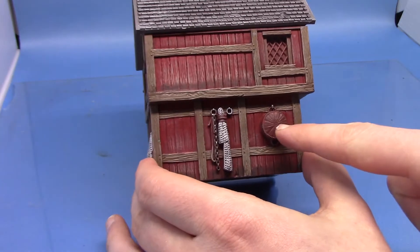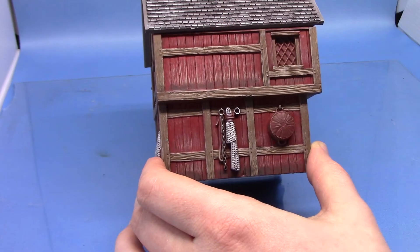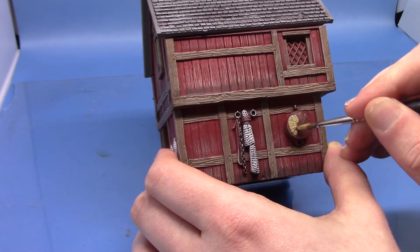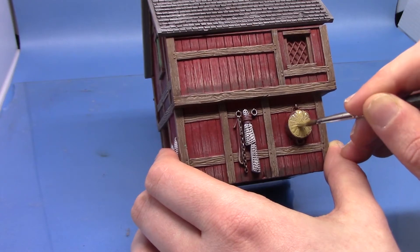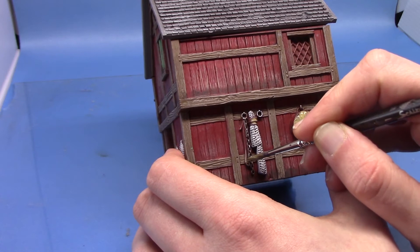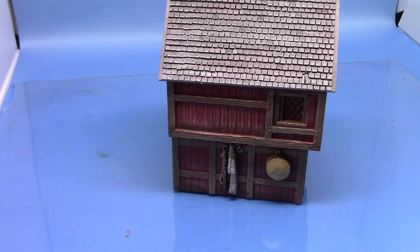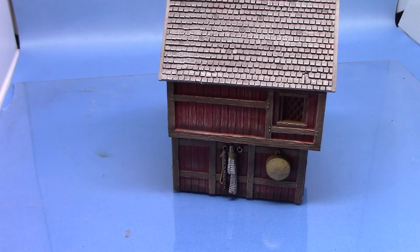So next up we're going to paint this basket that's hanging up, and we also have just some little bits of twine or rope that's holding the net up. Just give it a couple of thin coats with this colour and we don't want to lose too much detail in that net. With that dry we can now shade them with Seraphim Sepia. Originally I was going to use Agrax Earthshade but I thought that might just be a little bit too dark, so we're going in with Sepia. You can use Agrax if you so wish.